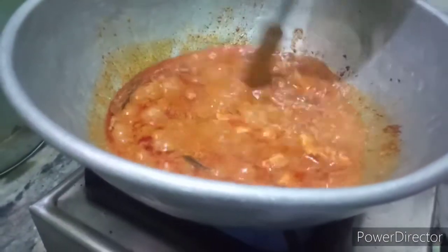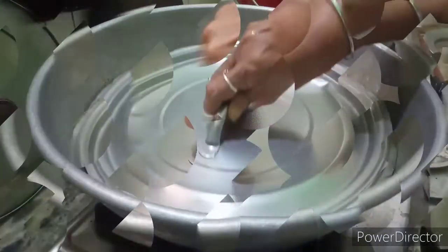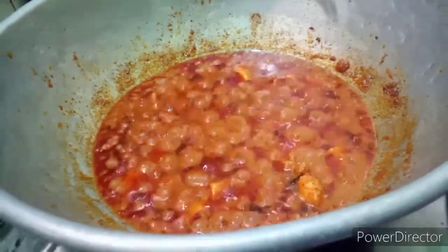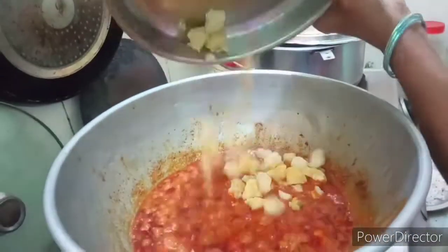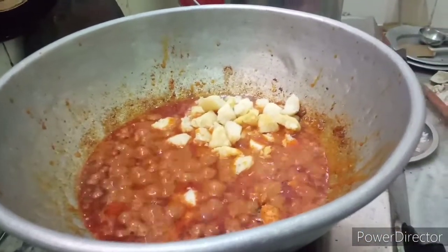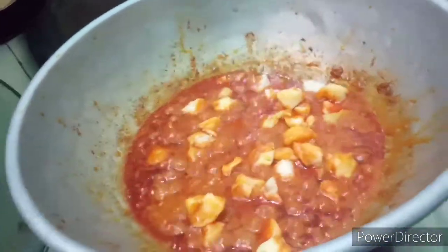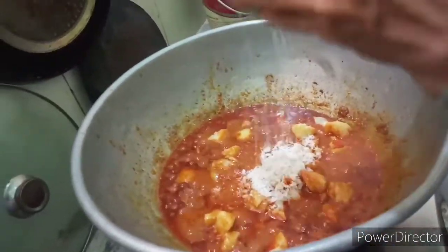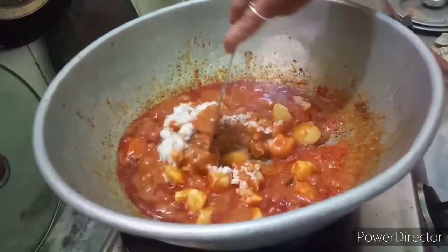Let's mix the vegato and mix it. Now let's mix the vegato. We will make a glass and chop it. We will mix it with a little bit.